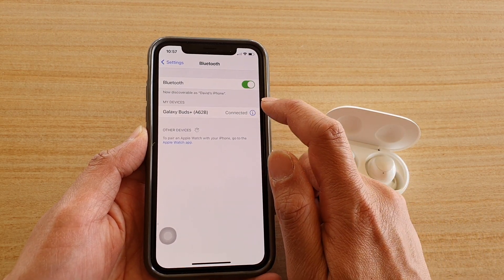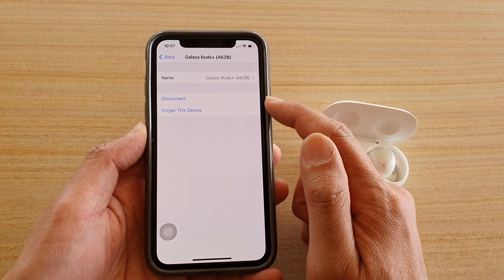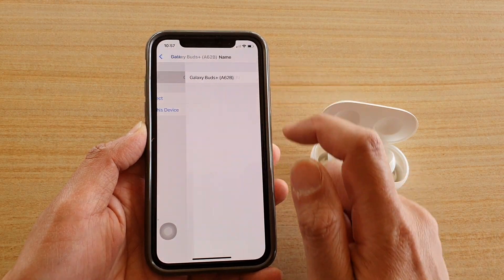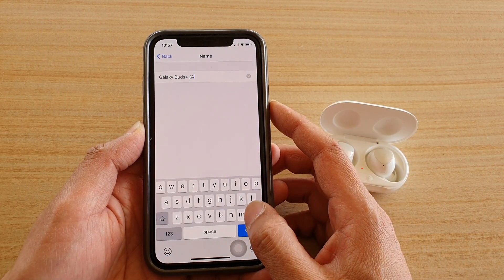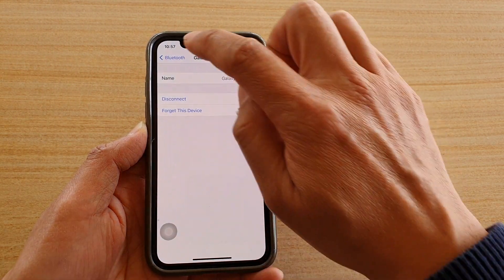You can also tap on the information button, which will allow you to rename the device, disconnect, or forget it. To rename, just clear the name and tap Done. That's how you can rename your Bluetooth device.